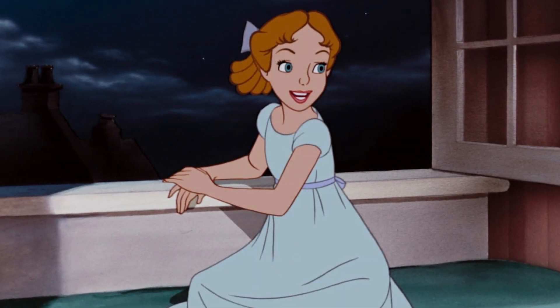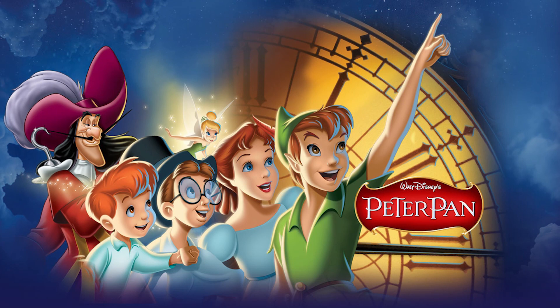Hey guys, it's Kat, and as you can tell by my blue eyes and my blue outfit, we're gonna do a makeup of Wendy Angela Darling from the Disney movie Peter Pan.